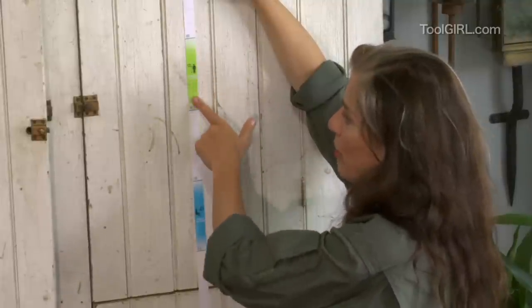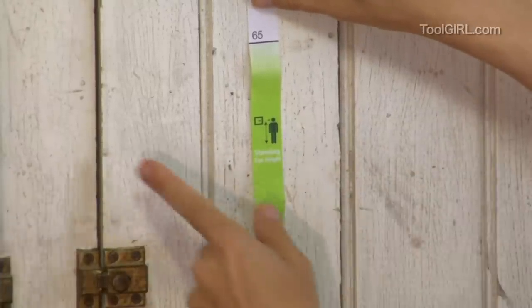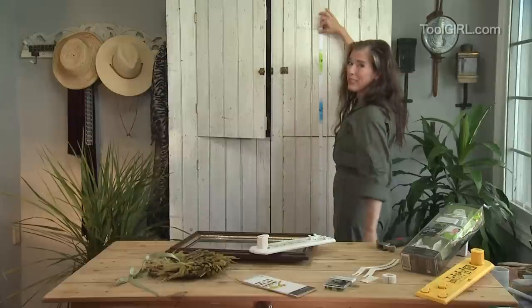And if it's a room you're going to be standing in a lot, you want the middle of the picture to be somewhere in the green zone. So that makes it pretty easy, right?